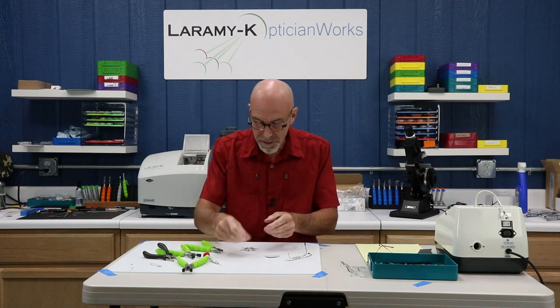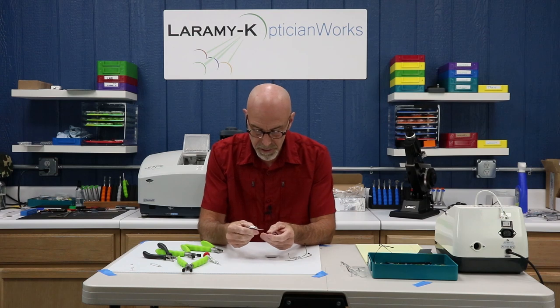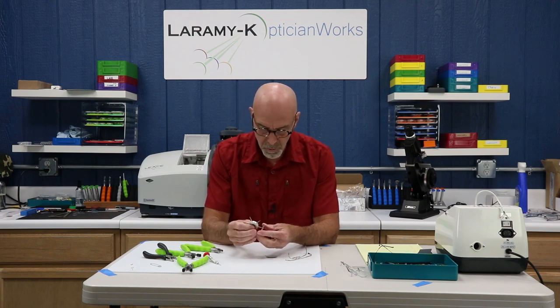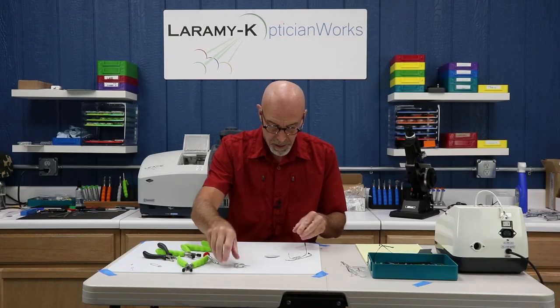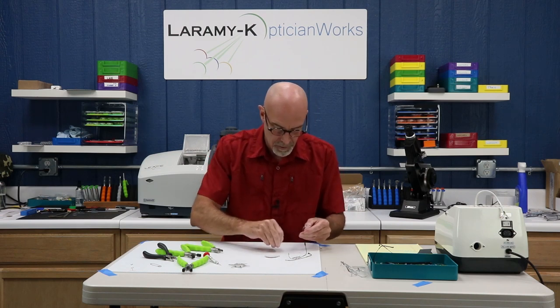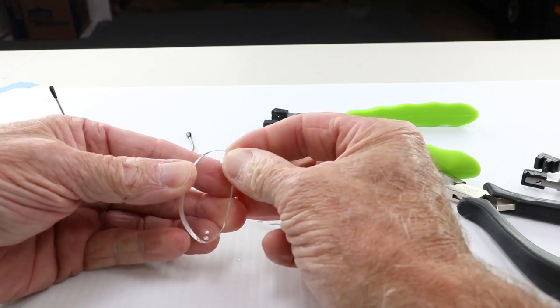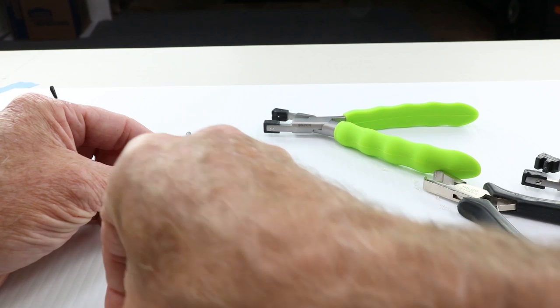If I were in doubt about what size hole I had on my frame, I could use a tool called a pinwheel. It reads 1.4 — let's try that out. Yes, that's the bushing size I would need, and that's what I happen to have handy. So I'm good to go, and you load the bushing from the backside through to the front. Go ahead and load up both sides.